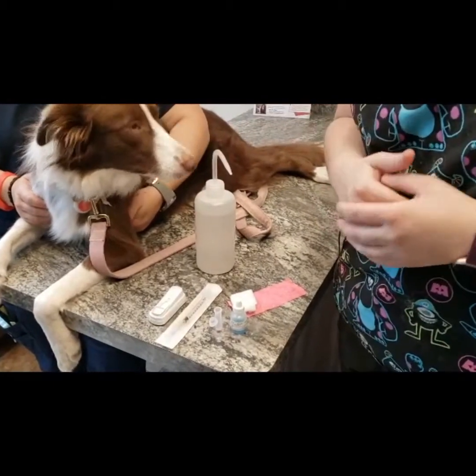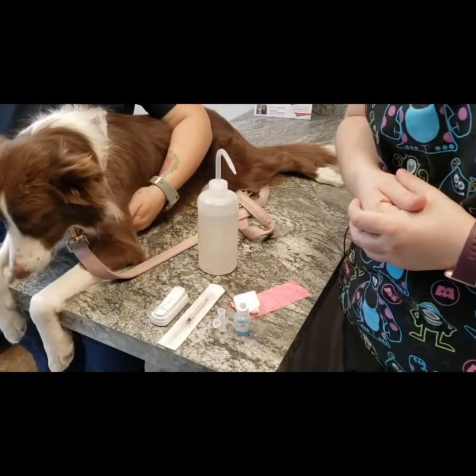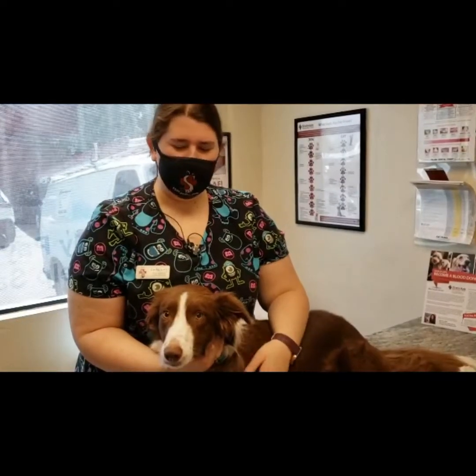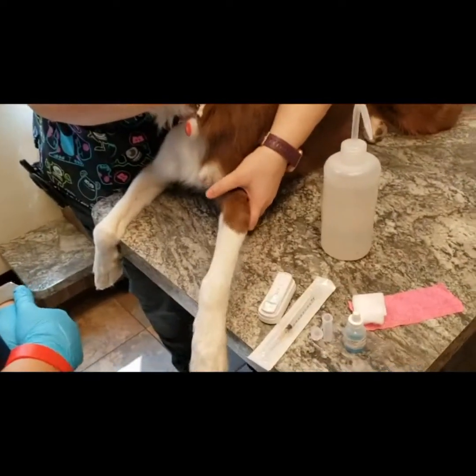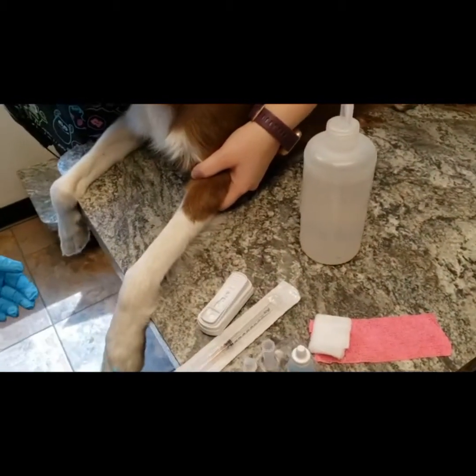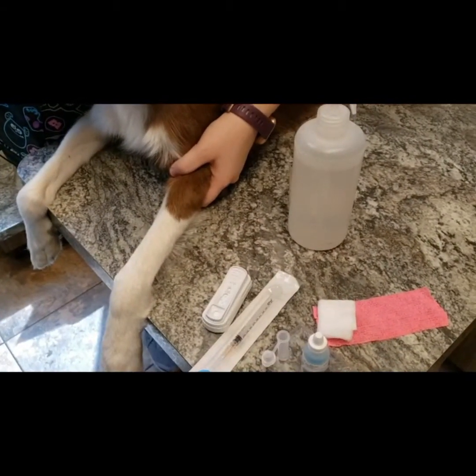We'll add a little bit of alcohol to clean our area, part the fur, and help our veins stand up. We're going to get ready to take our blood for our heartworm test. Once we have our patient ready to go, we're going to have one person hold and roll off our vein, because we're going to be drawing from the cephalic vein, which is in their front legs.